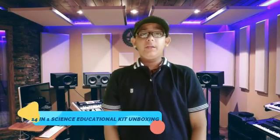Hello friends and welcome back to my another new video. Today I am going to show you the unboxing of an all new 14-in-1 science educational kit. Today's like target is 50 likes and I hope you will like this video.